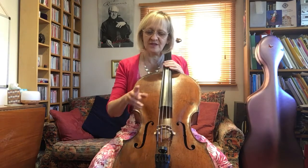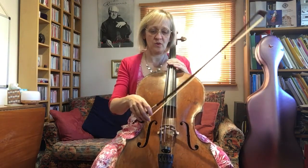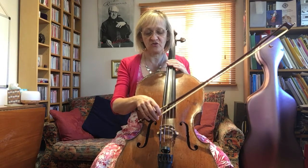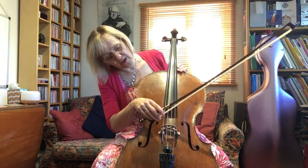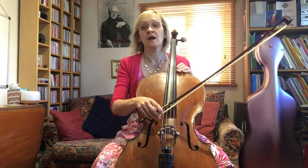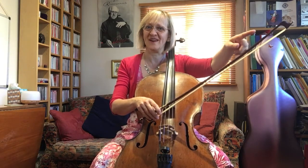Now the right arm — the macro move is the full extension across all the strings. For this we need our bow back, and we use what we call a wave right across the strings. Sitting at the heel on the C string, we look to have a perpendicular right angle with the strings in the hair. You can move to the edge of your cello and check that you've got a nice right angle there.